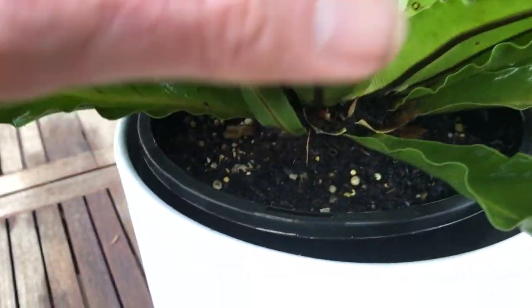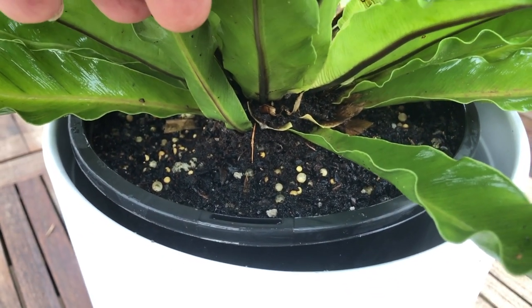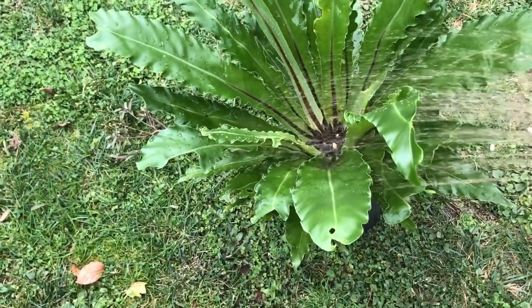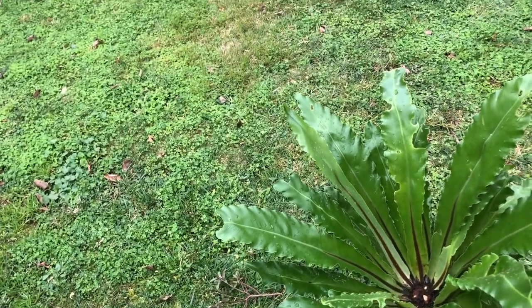You could use a slow release fertilizer — you can see that sitting in the pot there — but most growers prefer to use a half-strength liquid seaweed fertilizer. This is applied every three to four weeks and you can do that when you're watering the plants.